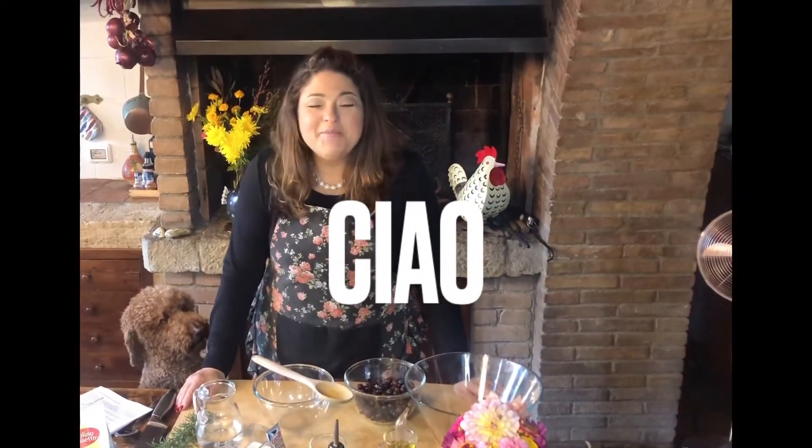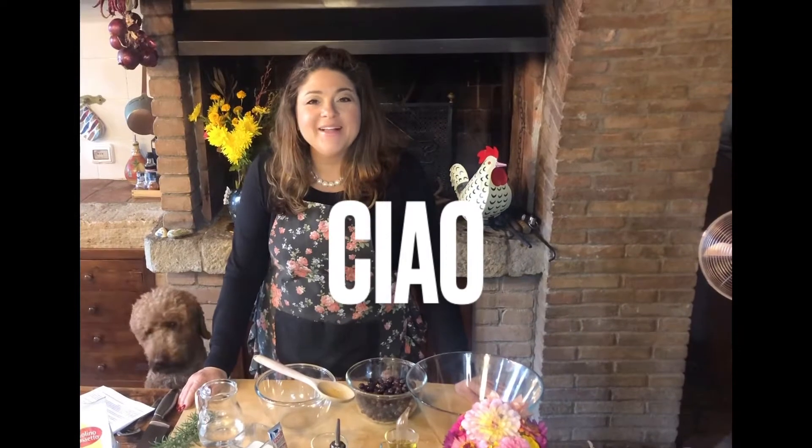Ciao and welcome back to our kitchen at Ralea Ortalia. Welcome everybody. It's been a while — yes, we've had some year. 2020 is almost in the books, but we are going to start cooking again and bringing our favorite recipes to all of you, our friends, family, and guests.